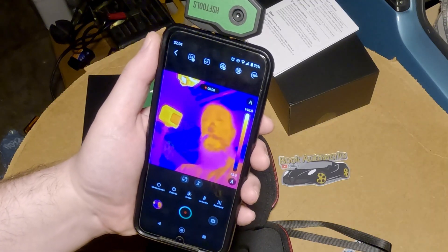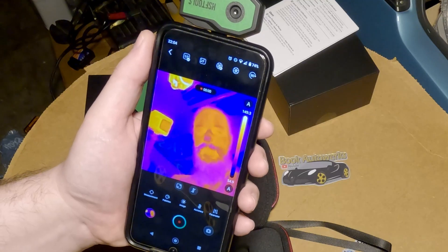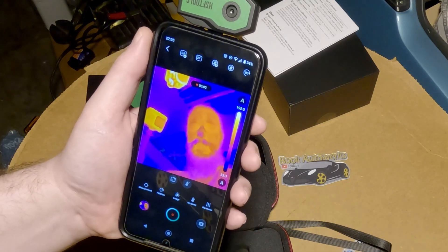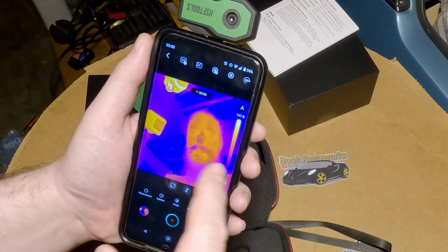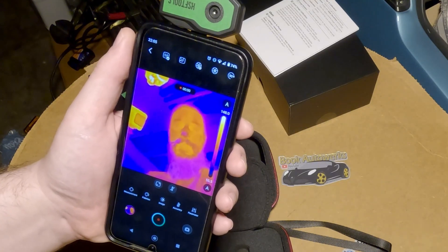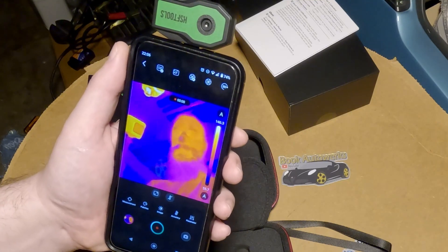You're probably wondering what good is a thermal camera for diagnosing stuff on a car. These things can be pretty handy — you can find electrical connections that are shorting out or overheating, trace out your AC system or heater lines to make sure they're working, and if you think you have a brake caliper dragging, you can quickly walk around the car and find out which one it is. Sometimes when components go bad they'll overheat, and this thing will pick that up too. There are all sorts of uses for this.